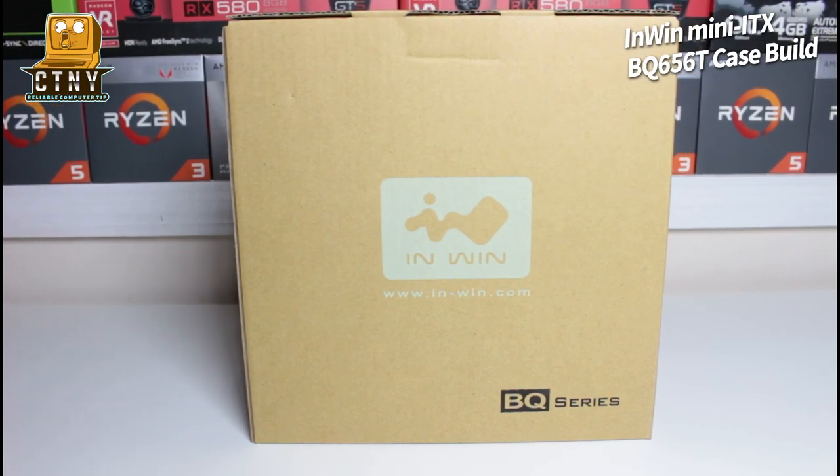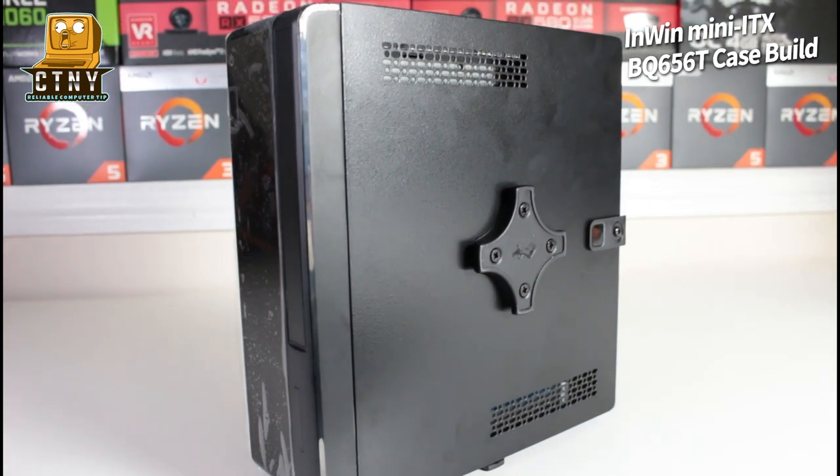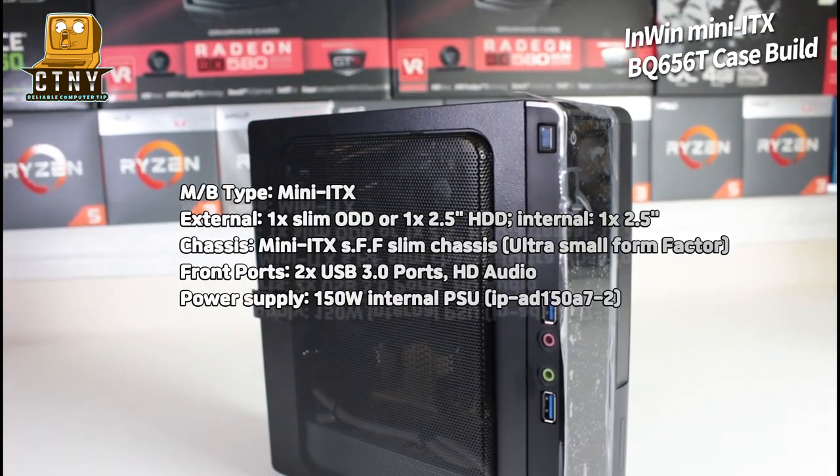Hello, I'm James from Koptong, New York. Today, I'm going to show you a video of assembling an InWin Mini ITX Slim Case Budget PC.